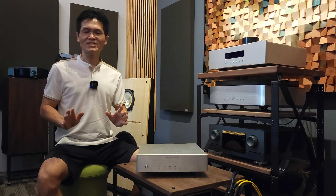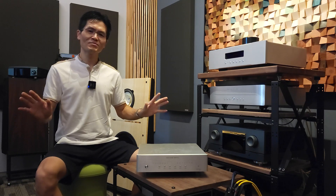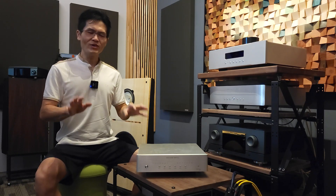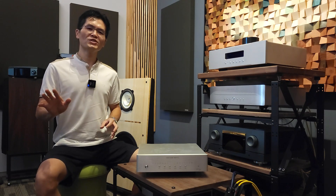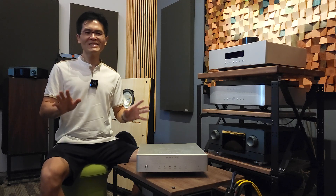We want to have a firmware that is bug-fixed, has new features, and sounds good with most systems on the market. So over the past several weeks, we have been working with the firmware engineer, the QA/QC team, and the tuning team of LinaFrips on this particular firmware, prioritizing the Pontus DAC.